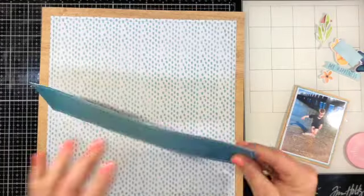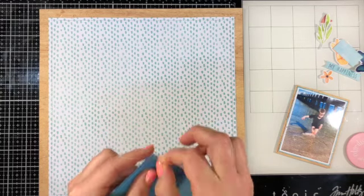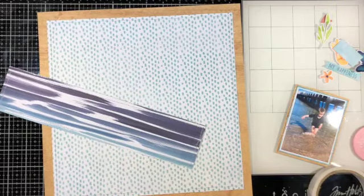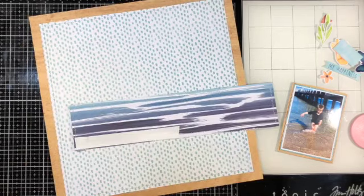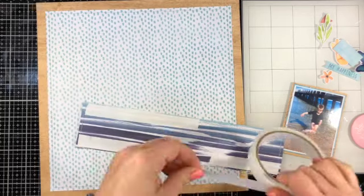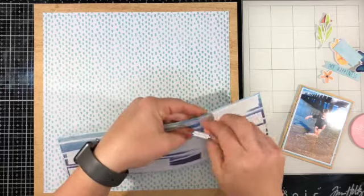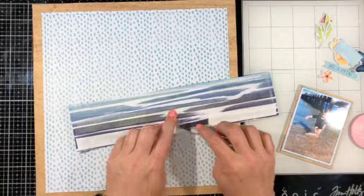Now I'm taking everything off, roughing up this edge because I'm going to stitch around it too, then stick it down to the background paper. I get out the sewing machine again and stitch around the edge of that strip. Then I'm pulling those cotton threads to the back and using double-sided tape to stick it firmly in place so it won't move anywhere.